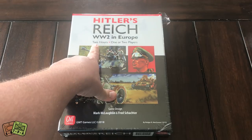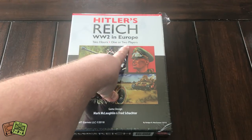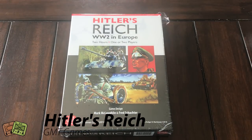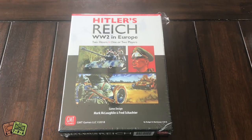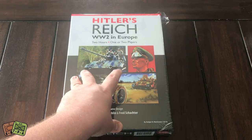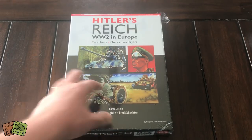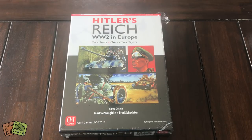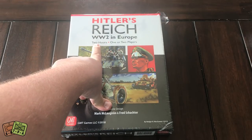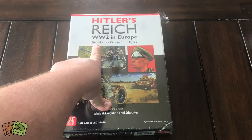One thing I want to point out: this game is a one or two player game, so there is a fully developed solitaire system. I know Vez Arponen, the designer for All Bridges Burning Volume 10 in the Coin Series from GMT Games, worked on designing the solitaire system for this game. This is a card-based game — it's actually called a Card Conquest System. It's the first in an anticipated series of games, and it was marketed as World War II in under two hours with no dice, with cards.